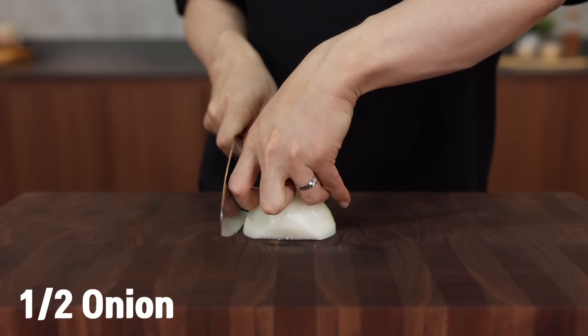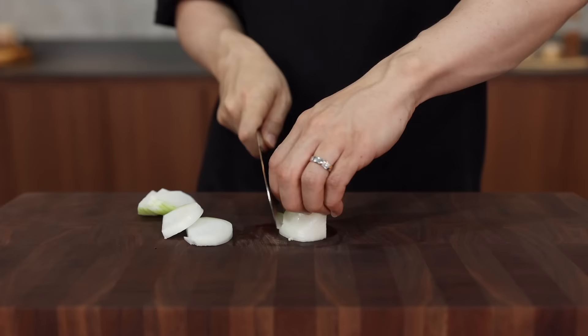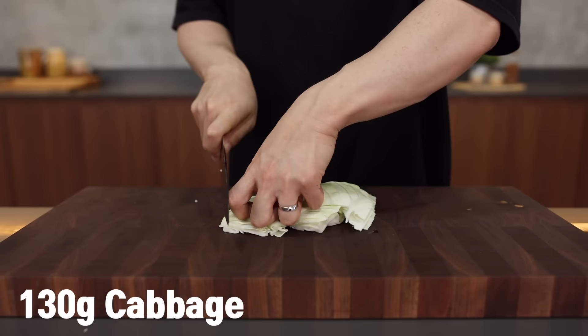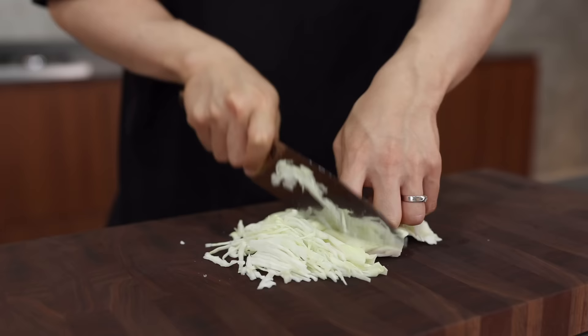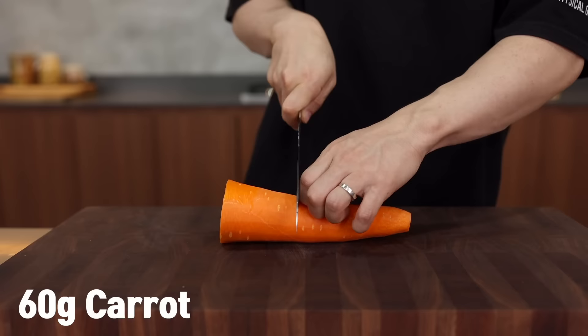Let's start with vegetables. Slice half an onion — not too thin, not too thick. If they're too thick they're likely to be undercooked, which means nobody wants to give you a kiss, even your fur baby. Next, slice 130 grams of cabbage nice and thin so that you feel like you're eating another type of noodles. Cut into thin strips — the noodles and cabbage go so well together.